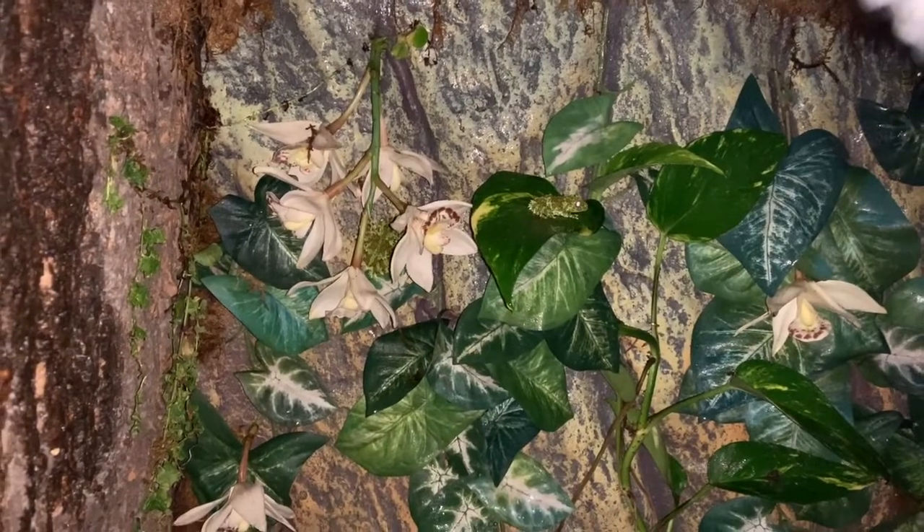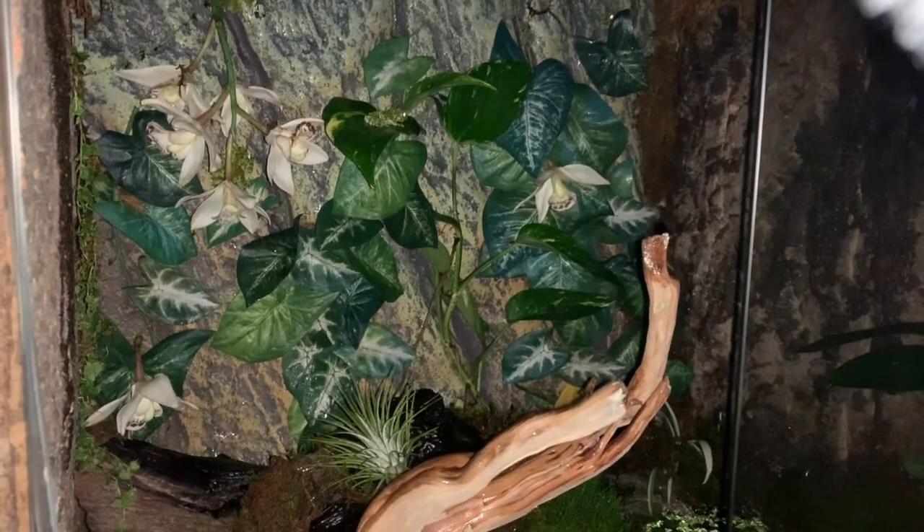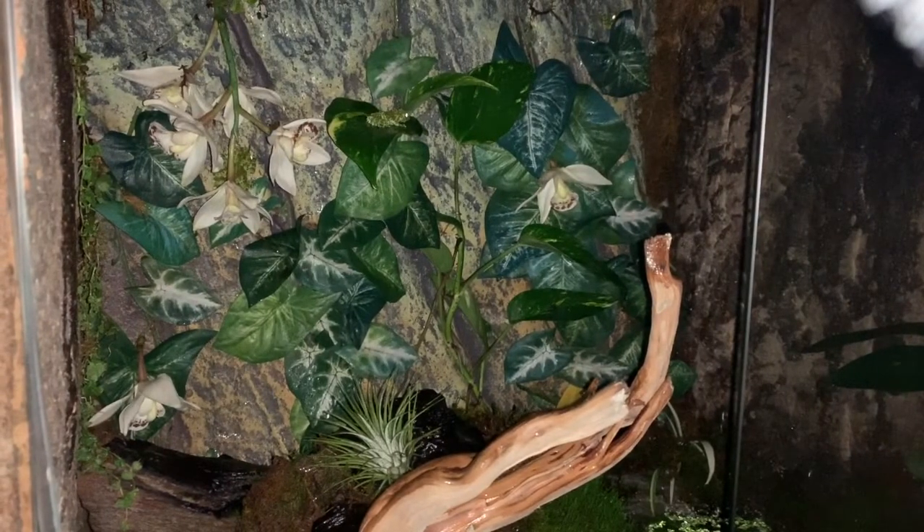The genus is Theloderma, and these particular ones are Theloderma corticale. While they are a mossy tree frog and behaviorally act very similar to red-eye tree frogs and other monkey-leg tree frogs, these guys are also kind of semi-aquatic — that's why I decided to set them up in this paludarium.